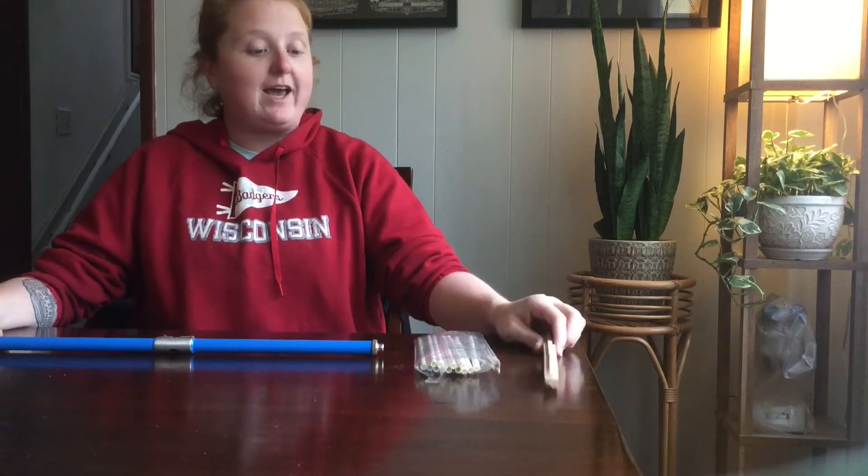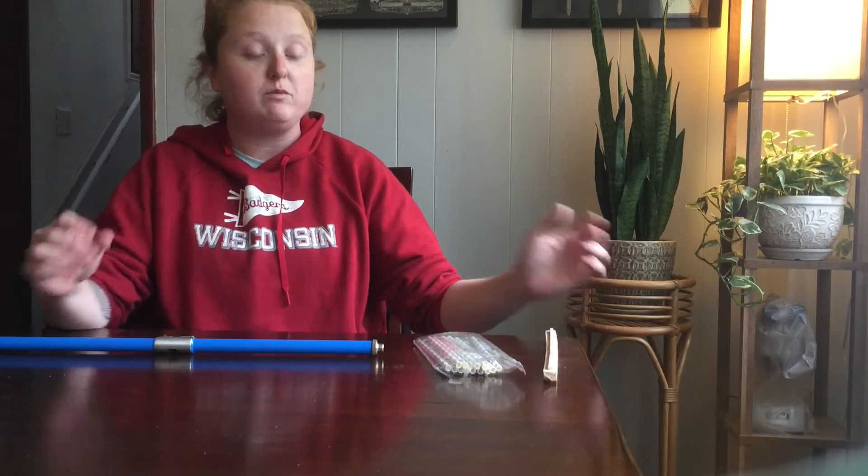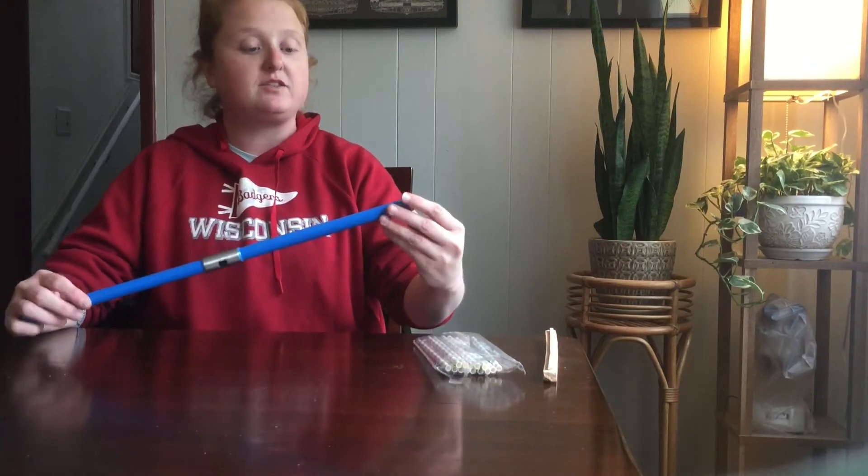I have some straws and I have a complete core, so I will go start to finish on how we process this and how we assemble the increment borer.